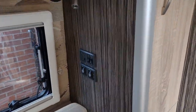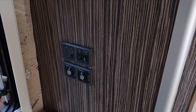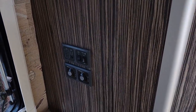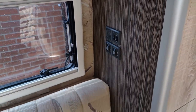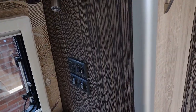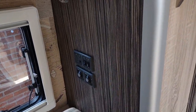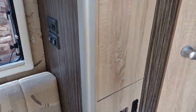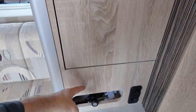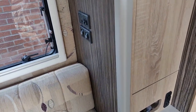One thing we didn't really think about is here we've got the water switches for the water system. Absolutely fine, works brilliantly, but when we sit on this seat you sort of lean on the unit with your head, and if you fall asleep you end up leaning on the switches. I didn't consider that in the build at all, and annoyingly there's room here where we could have put them quite nicely. That was a bit of a design oversight.